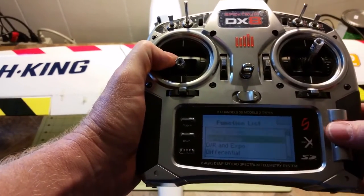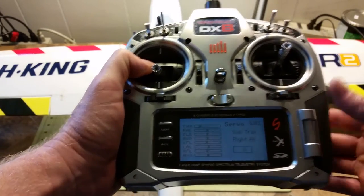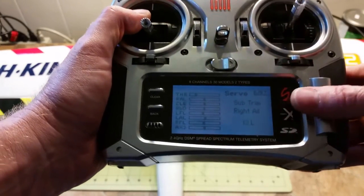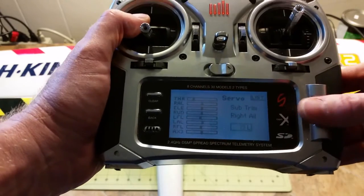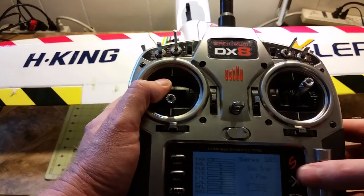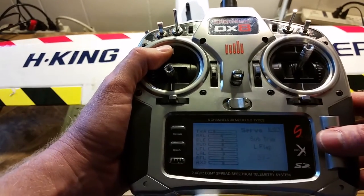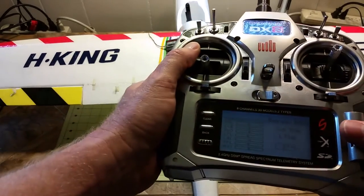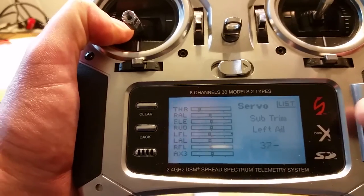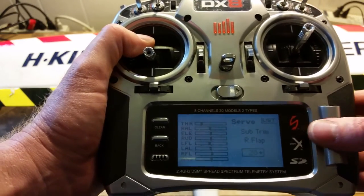Then you can go into your servo setup and subtrim each control surface. You can see how this one is kind of lower than the other one — you can raise it up or lower it. Same thing with the left flap — you can see it is higher than the other control surfaces. So instead of going in and tweaking your linkages, you can go in and adjust them this way so that they're all even, adjusting your left and right aileron and left and right flaps so they're all equal.